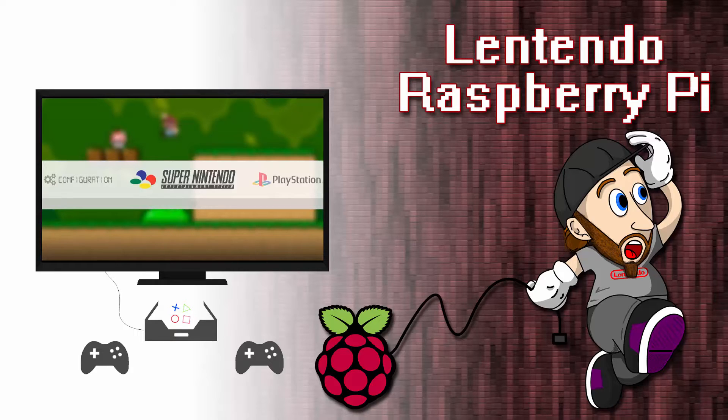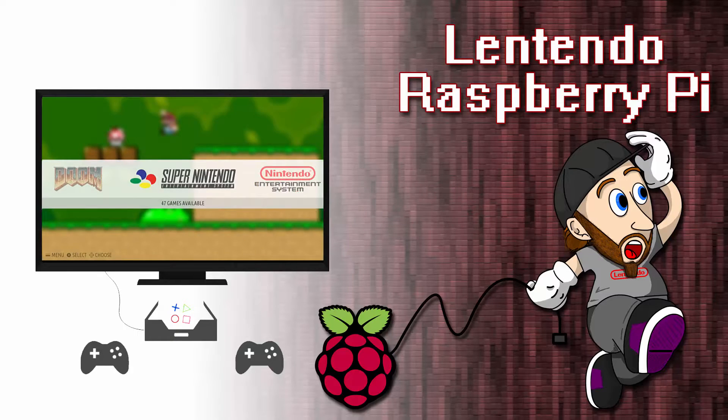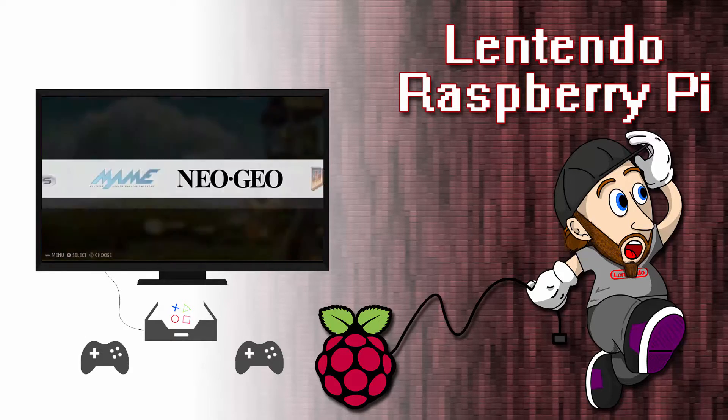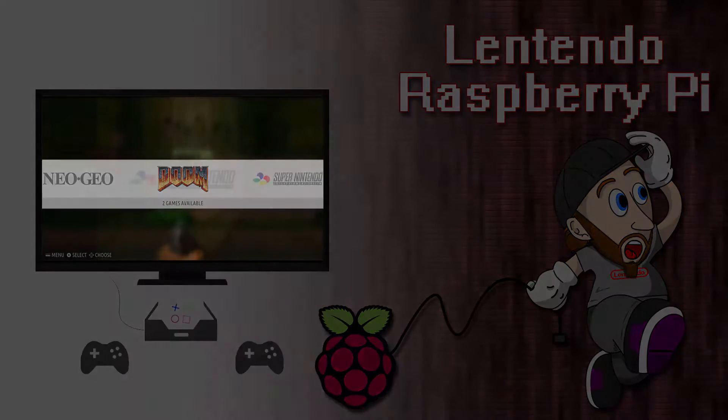I've tried many variations of operating systems for the Raspberry Pi. The one I find works best is Recalbox. Recalbox runs EmulationStation 2 as its front end. It is very easy to navigate and there is little to no configuration required, aside from configuring your gamepads and adding ROMs. It supports a number of emulators for all your favourite retro consoles.